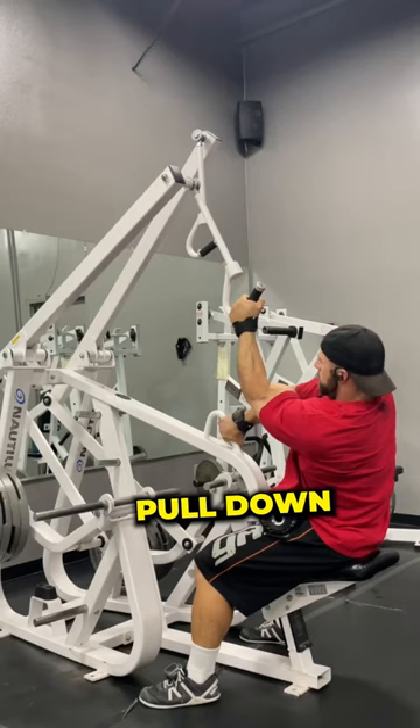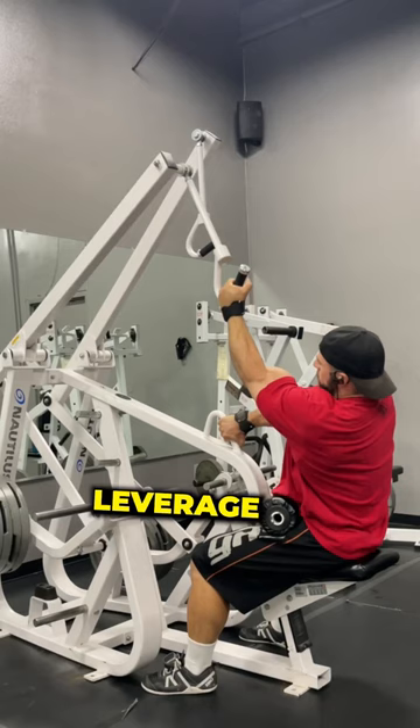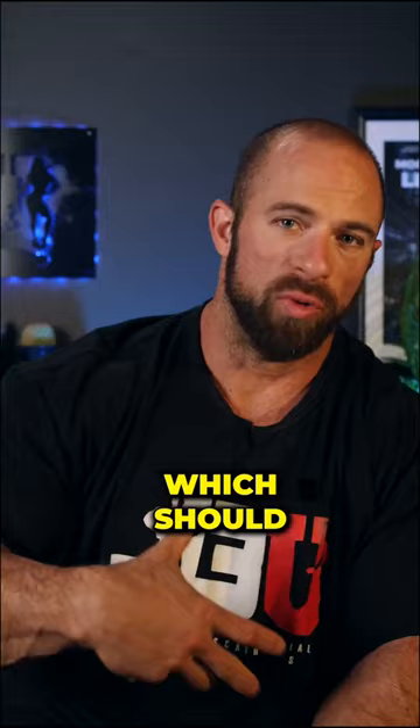Loading the lat with the Nautilus pull down. I really like this machine because you're able to leverage a really lengthened lat, which should give you really good hypertrophy stimulus.